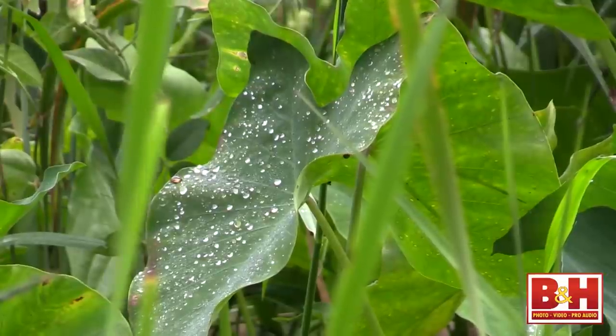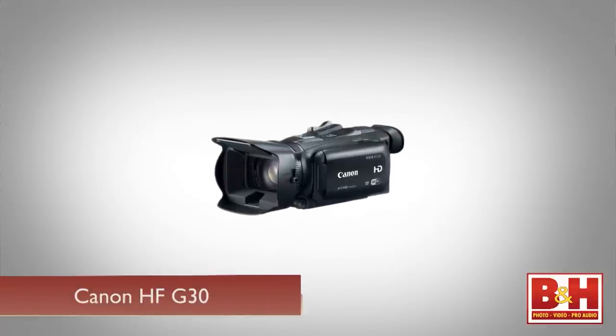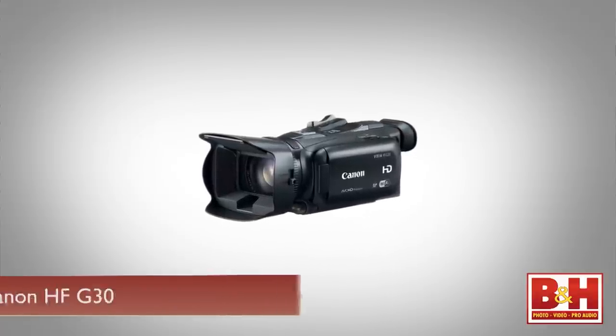I really enjoyed working with the XA25 — it had all the features I was looking for in an inconspicuous body that's small enough to use on the streets without calling a lot of attention. But if you don't need the XLR inputs, uncompressed HD-SDI output, or the infrared night vision, you might check out the Canon HFG30. It's very similar to the XA25 but a little easier on the wallet.